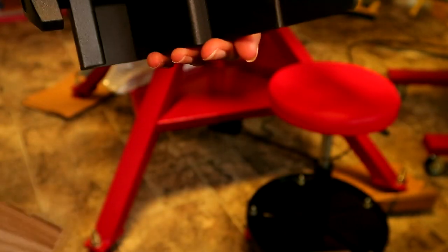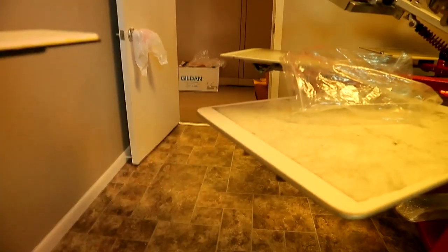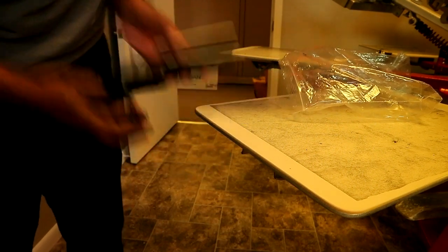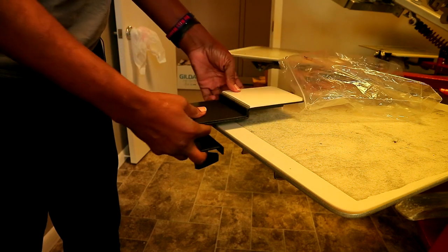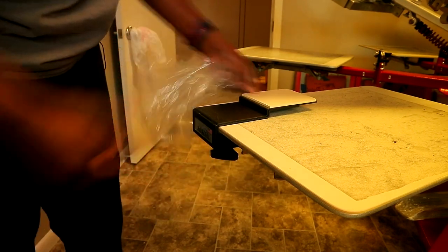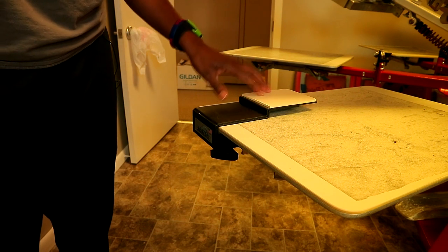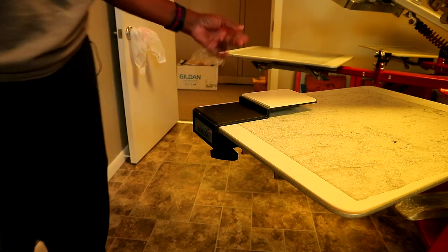I'm going to open this up and grab the pocket palette adhesive right here. This part will attach to the press — let me show you how it's going to attach. You untwist this part right here and slide that on, make sure it's pretty snug. I'm not sure if I'll need any palette spray on here, but I'm going to put a little palette tape on here.